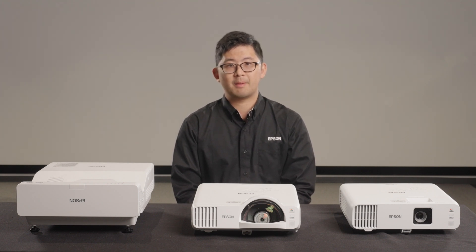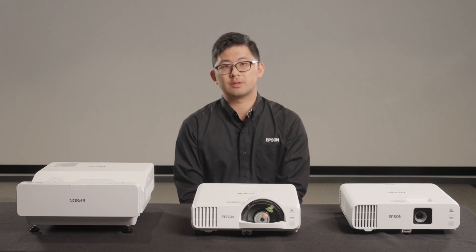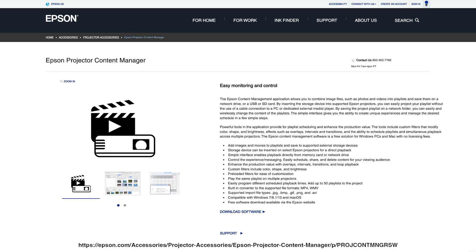Many models in this lineup have additional signage features such as content playback and can be used with free software tools from Epson to create and display impactful signage for spaces such as cafeterias, gymnasiums, or lobbies. For more information, please visit the Epson Projector Content Management landing page on epson.com.